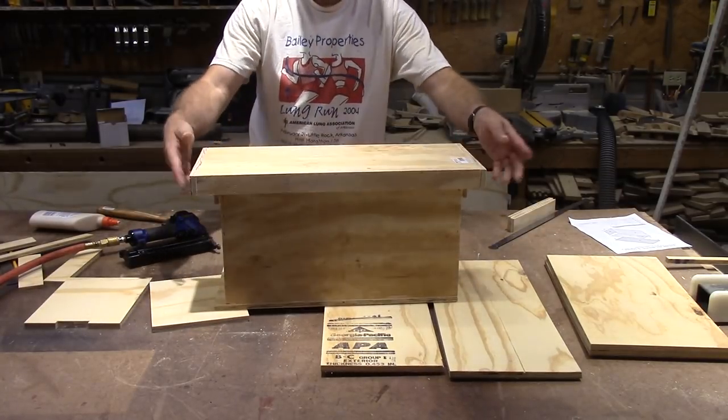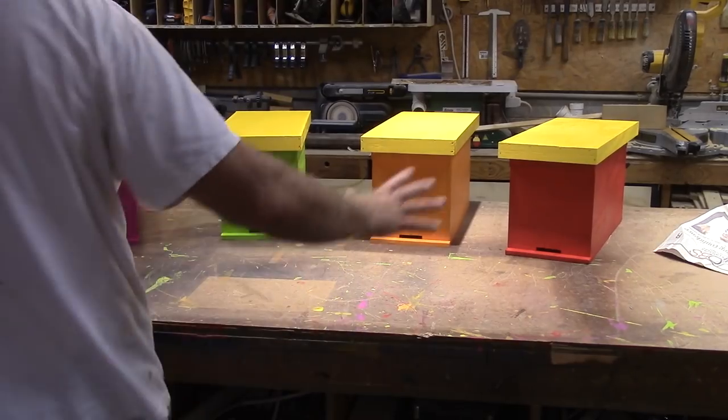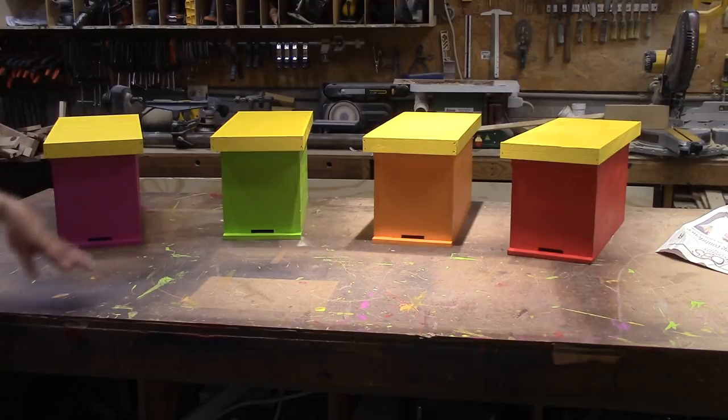Throw that on top, and that is ready to be painted. Here they are finished and painted, and we're happy with the way they turned out. I hope they work out well in use. I hope you enjoyed this video — thank you for watching.